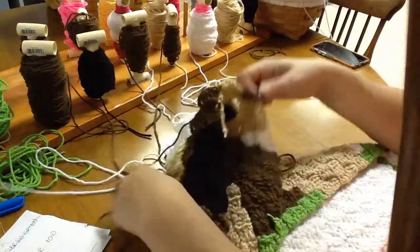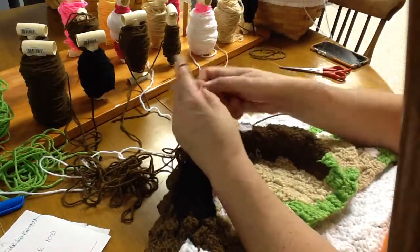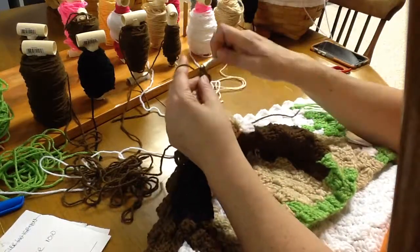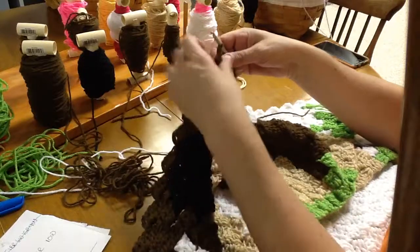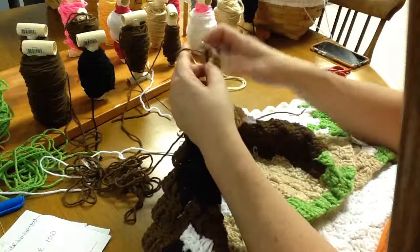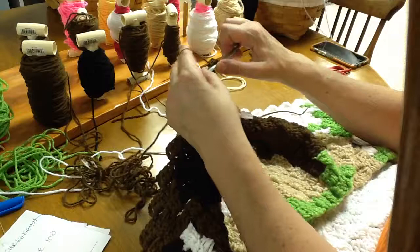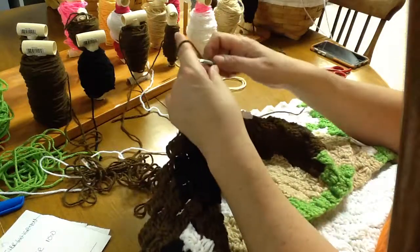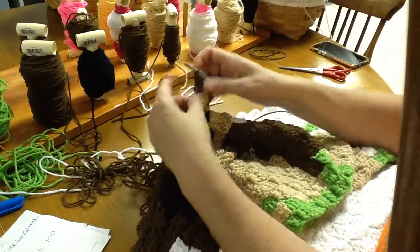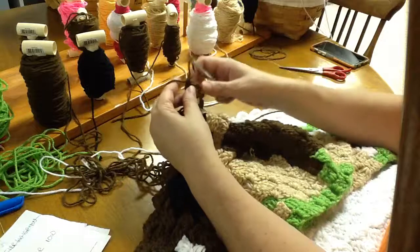I'm working on a machilla bag on the side — the hook is a 2.75, so small. It's just hard to go from that hook to this hook; I'll get used to it again. Last one — double crochet three times. There we go — that's our four brown blocks.